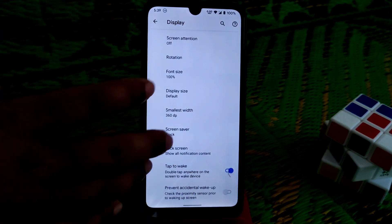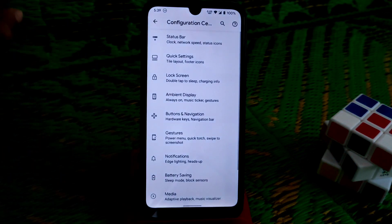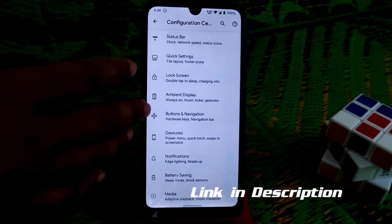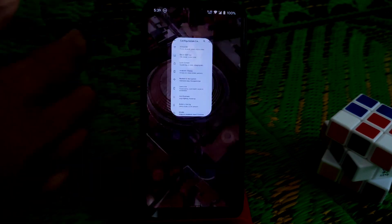Double tap to wake is working, no issues on that. The configuration center is the important thing — we have huge customization on Habakkos as usual. I have tested everything and it's all working with no issues.